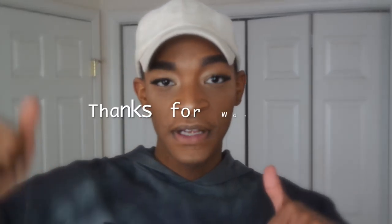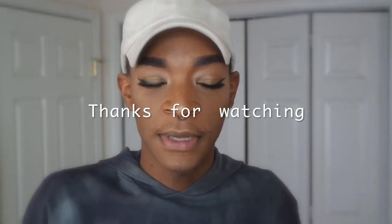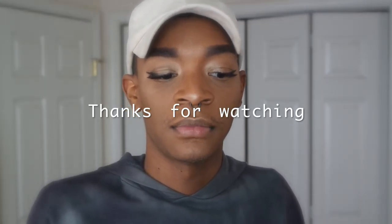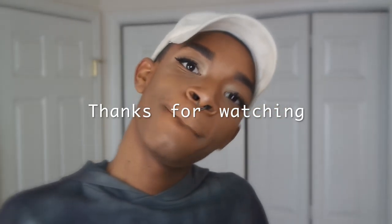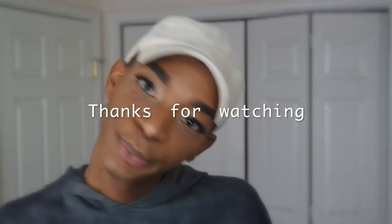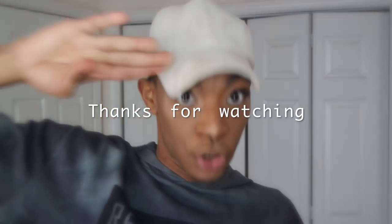The makeup part is done, now I need some help figuring out what I'm going to wear. Thank you guys for watching the video. Let me know which outfit you like best — A, B, or C. Let me know what type of videos you'd like to see and I might make them. Until next time, see you.